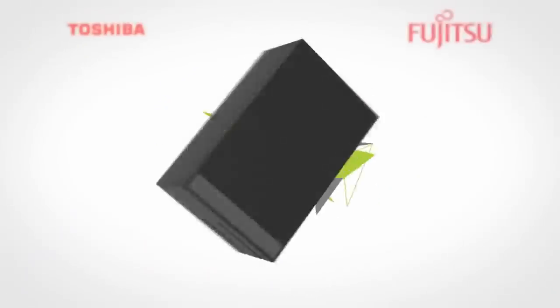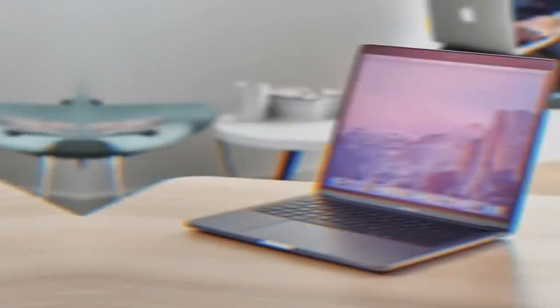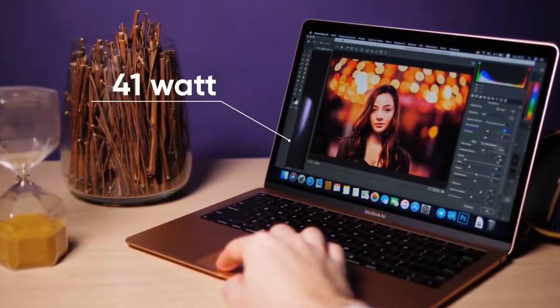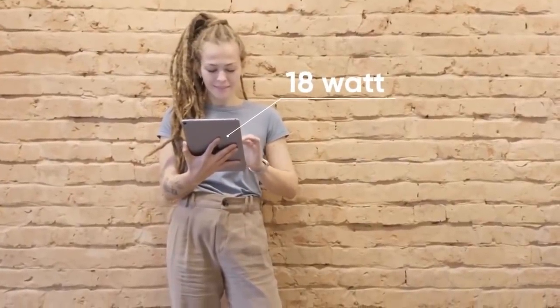Charge fast charges any laptop, whether Apple or PC, at up to 65 watts. To put that into perspective, the latest 13-inch MacBook Pro ships with a 61-watt charger, the latest MacBook Air ships with a 45-watt charger, and the latest 12.9-inch iPad Pro ships with an 18-watt charger.